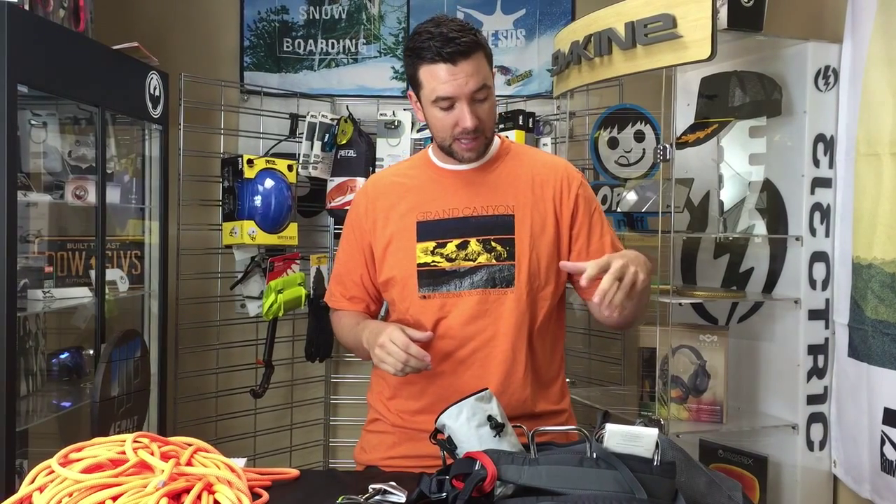This is perfect for those of you looking to get into the sport. Incredible sport, incredible equipment. Black Diamond is awesome. You can get your Black Diamond Momentum Package Starter Kit at GotYourGear.com. Have a great day, everybody.